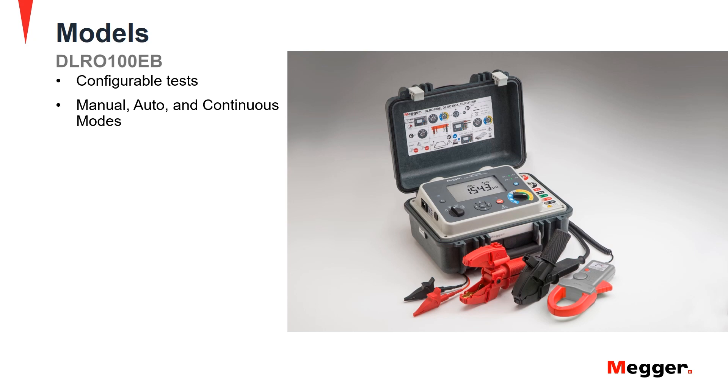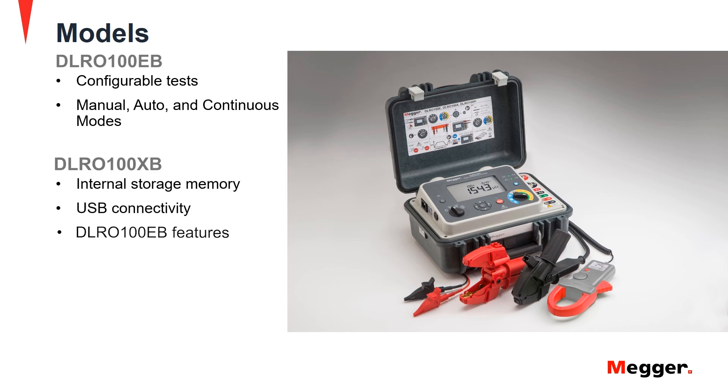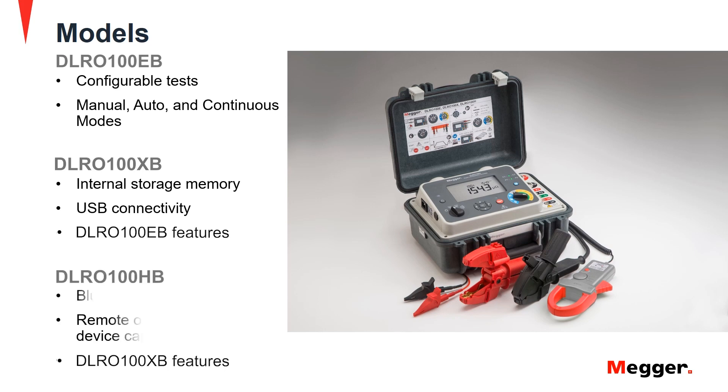The DLRO100X and XB has internal memory storage for test records and USB connectivity in addition to the DLRO100E and EB features. The DLRO100H and HB have Bluetooth, remote operation and smart device capability in addition to DLRO100X and XB features.